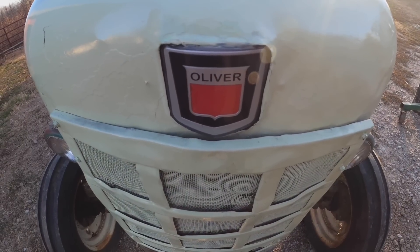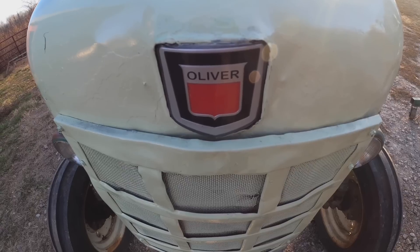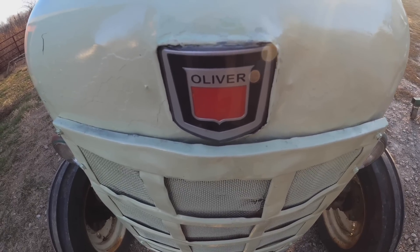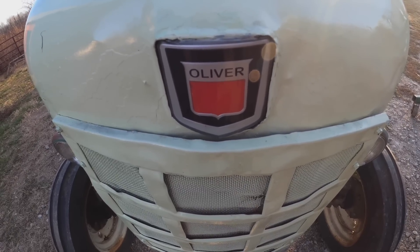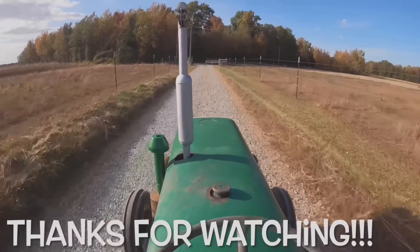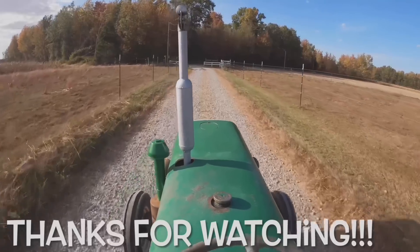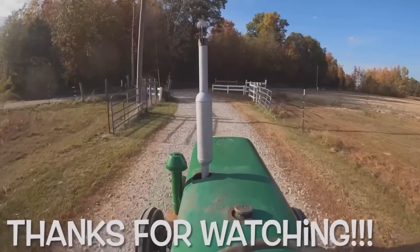Remember, if you like Oliver and White videos, hit that thumbs up. Leave me a comment and tell me you liked it, or tell me I'm an idiot — that's fine too. Leaving comments helps the channel. Thank you as always for watching and I'll see you in the next one. Bye.